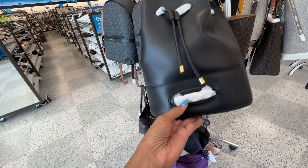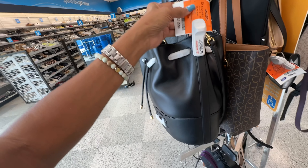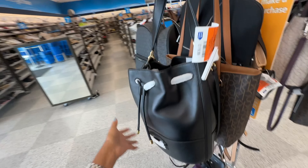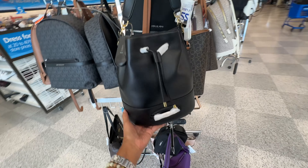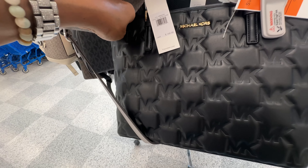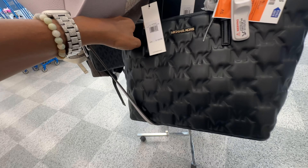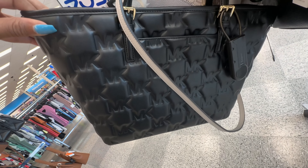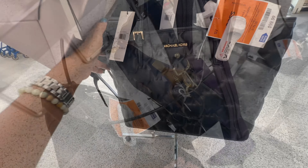This drawstring bag right here looks like a Ralph Lauren — yes it is. The dust bag is inside, we have a shoulder strap and a crossbody strap. This is $120, black and gold. This is a nice small Michael Kors tote right here and it's $100. I like the MK embossed all over and they have a pocket in the back.